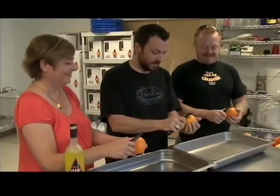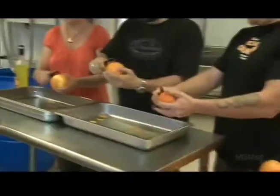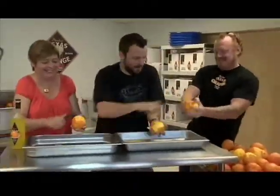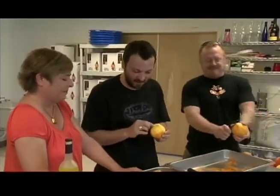Is Chris faster? He can whip that out. I just want him to peel an orange. We're going to have a contest between Chris and Paula. On your mark, get set, go. I think you won. No, I did not win because I left a lot of the necessary stuff on there.